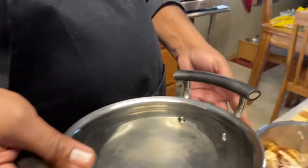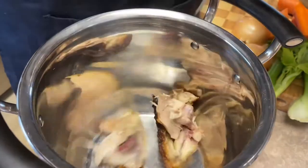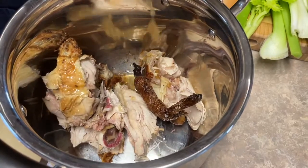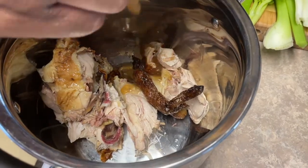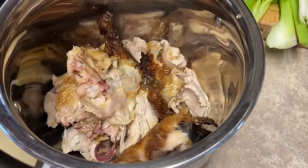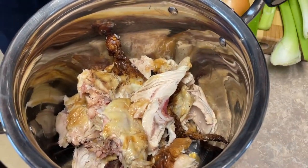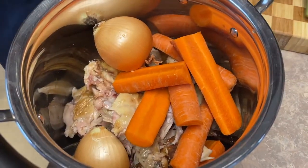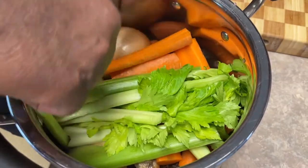Let's get our pot. We're going to cook this chicken soup on the stove. The first thing we want to put in there — let's put our chicken in. Look at all that stuff coming out — that's in the bottom of the rotisserie chicken. Keep that, don't throw that away. There's a lot of flavor there. We want all of that in our chicken soup. Let's get our carrots in there, our onions in there, our celery in there. We want a lot of flavor in this chicken soup.